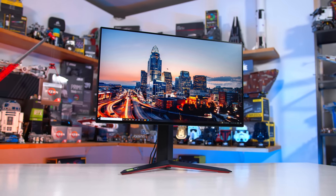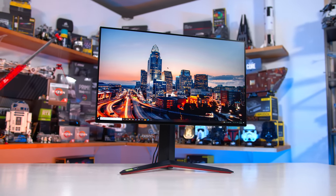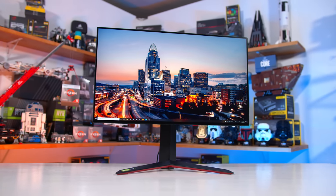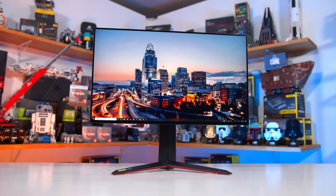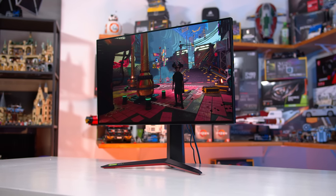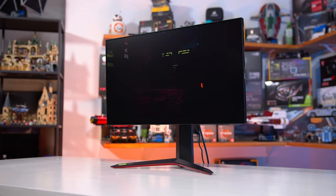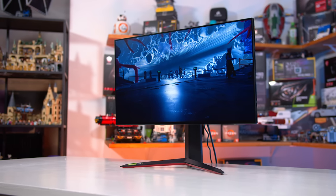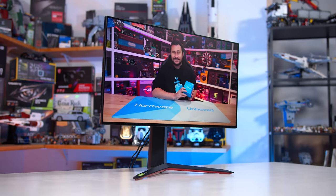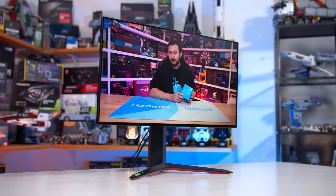The 27GP950 is a revision of LG's popular 27GN950 4K 144Hz IPS gaming monitor that we recommended for some time. This isn't the first monitor LG has revised — they tend to do so on a yearly basis for some products, like the 1440p 27GP850. To be clear, this is a revision, so I'm not expecting a huge difference in performance, although you never know, which is why we're testing it.